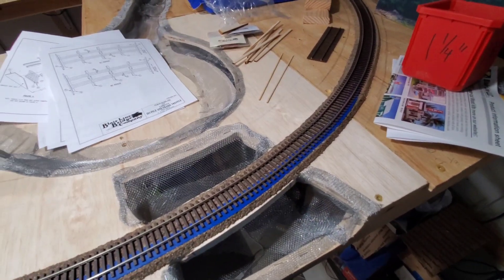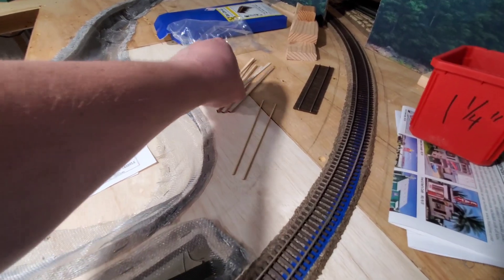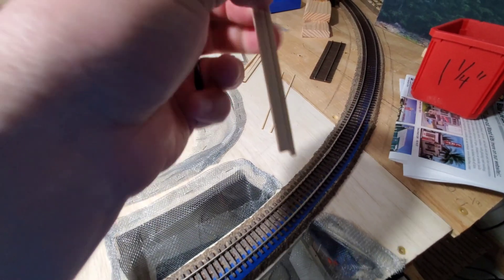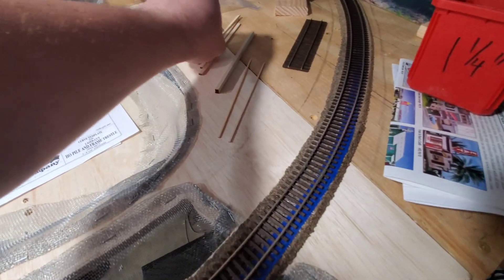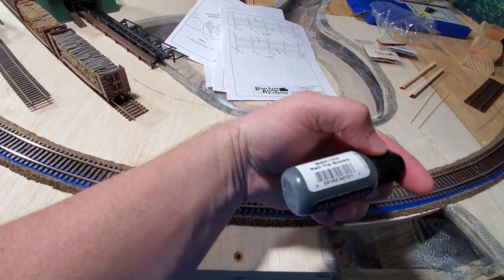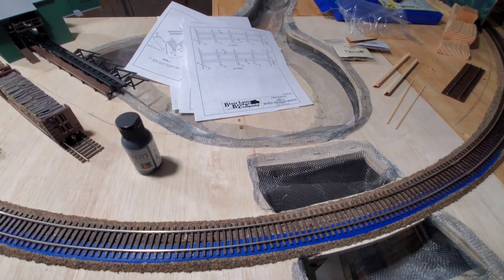The next thing I'm going to do is go ahead and glue those together first in groups of three, so they look right. Then I can start cutting these with the template and then paint them. I could airbrush or brush — doesn't really matter. So that's what I'm going to work on next.